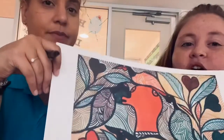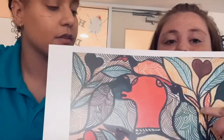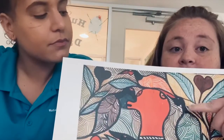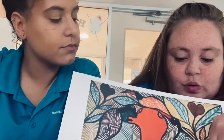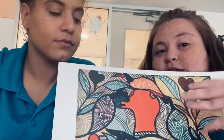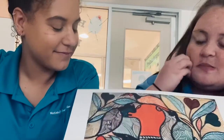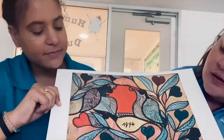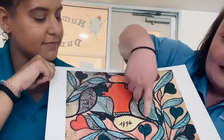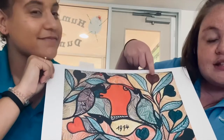Today we are going to be talking about the different lines and we're going to learn about outlining. Outlining is used to make the shapes of a picture pop out. What are some shapes that we see in this picture?